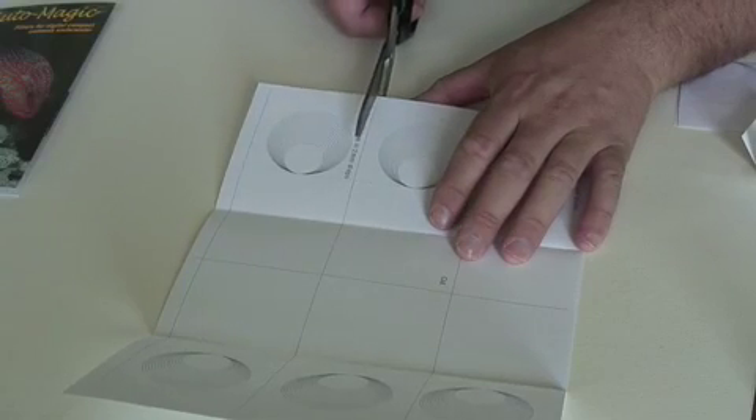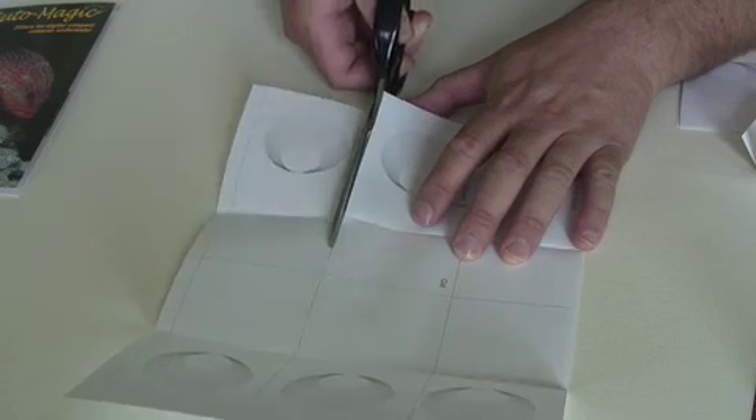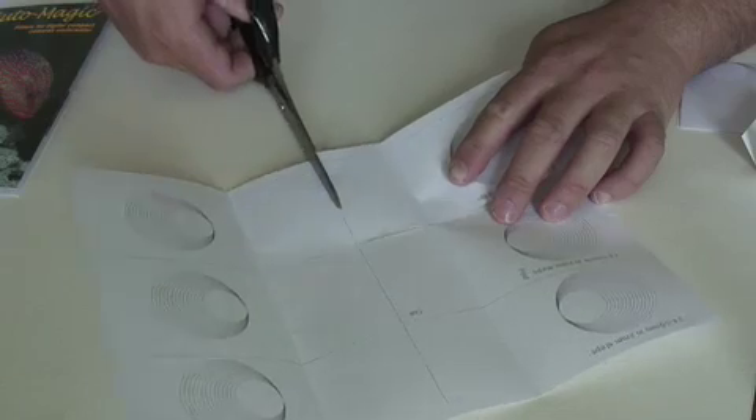To use the stencil we just need to cut it, so I'm just going to zip down here. It doesn't have to be the most accurate cut at this point. And then just cut that piece of stencil out.